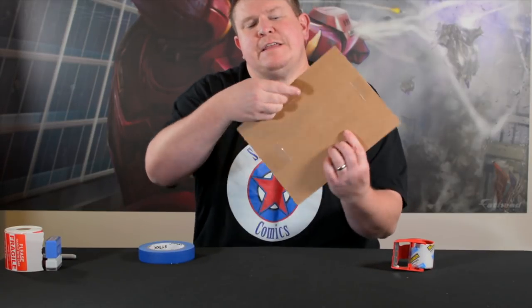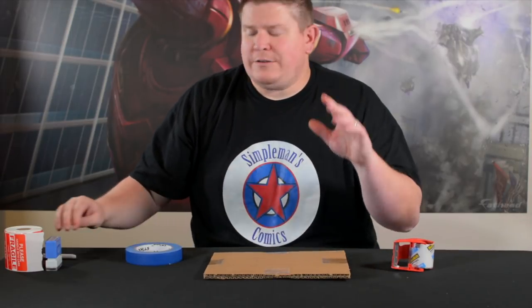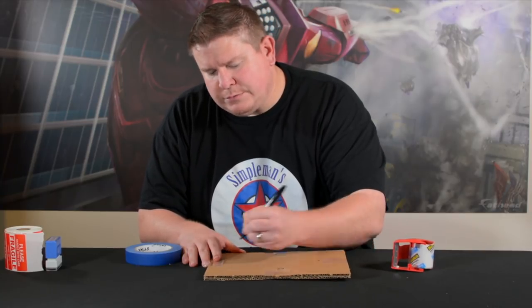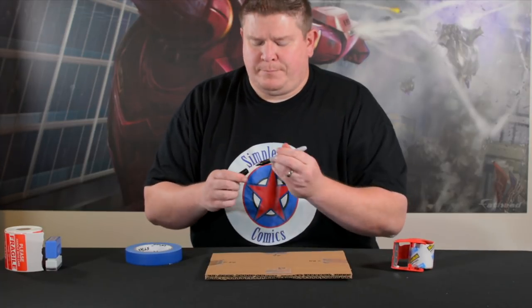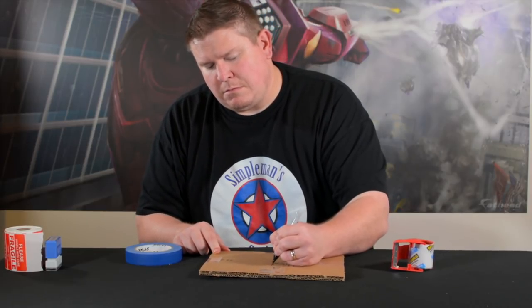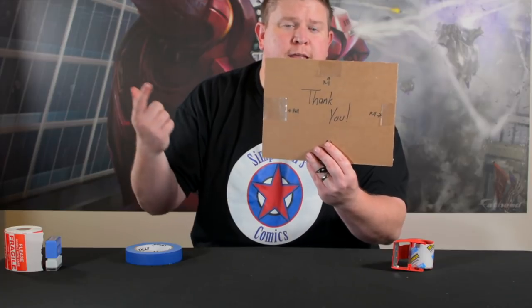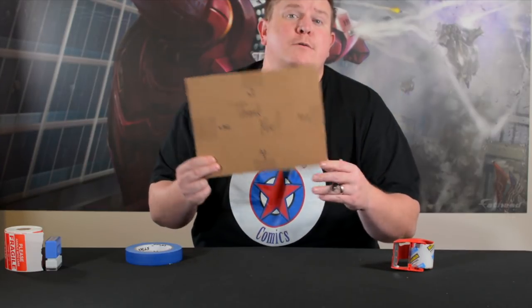Voila — it's so simple! They'll thank you for it because all they have to do is grab the pull tab and rip it back. Another thing I do is take a Sharpie and draw little arrows to each pull tab. You can also write 'pull' next to each one. On top of it I always write 'thank you' — thank you for supporting me on Patreon, thank you for buying a comic off eBay. It definitely helps.